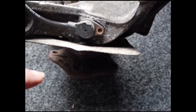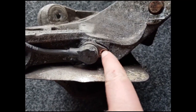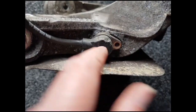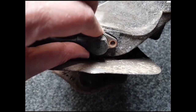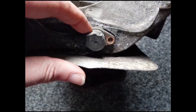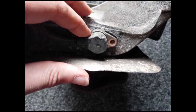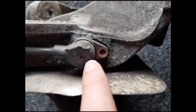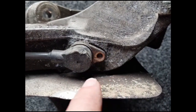Here I have a front upright from a 996 Carrera II. The bolt which holds the wheel speed sensor on snapped when trying to take it out, and the sensor is also quite well stuck in place. What tends to happen is the aluminium on the upright oxidises, expands and clamps onto the sensor making it difficult to remove. So I'm going to remove the sensor and then drill out the bolt.